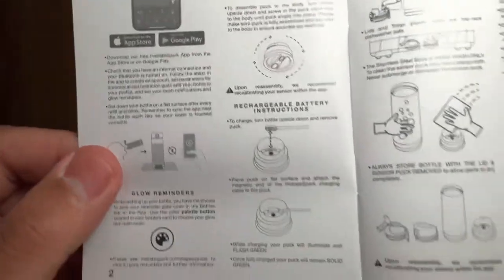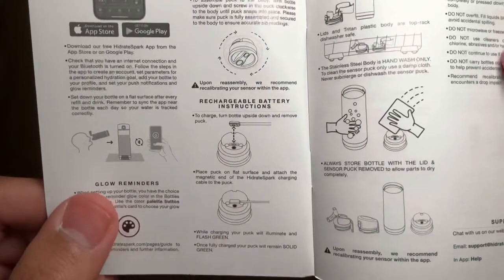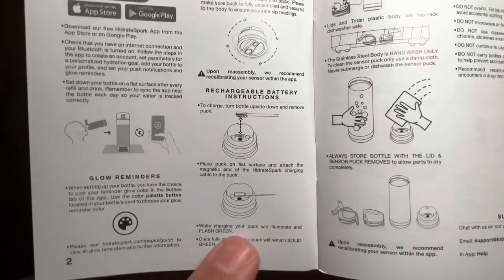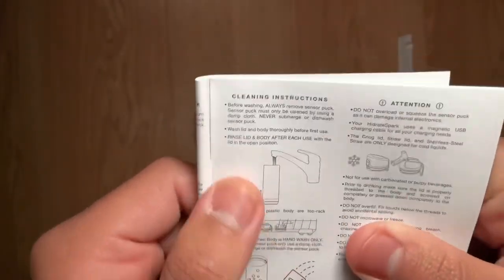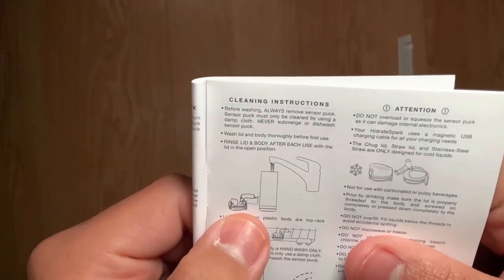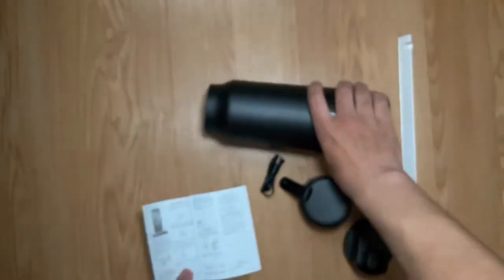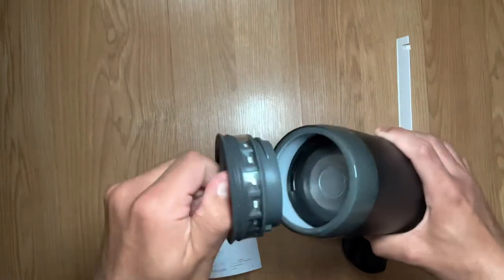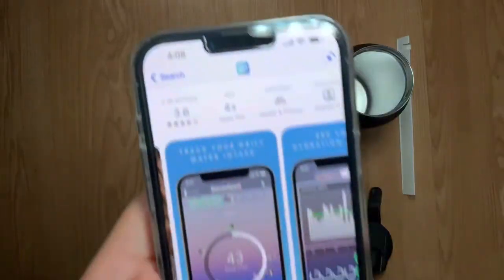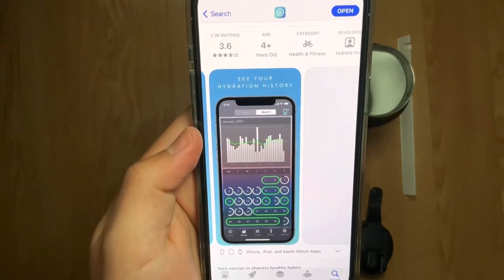Going through the instructions — some highlights: this is how you charge it, just place the puck on a flat surface and attach the charger. While charging, the puck will illuminate and flash green; once fully charged it remains solid green. Important note: before washing, always remove the sensor puck. The sensor puck must only be cleaned with a damp cloth — never submerge or dishwash it. The whole bottle can be washed, but remove the sensor puck first.